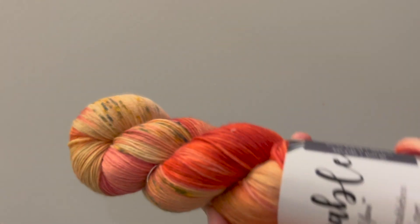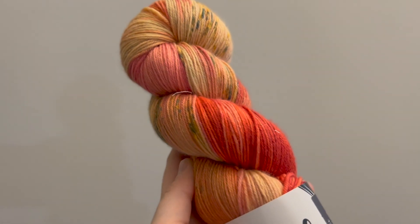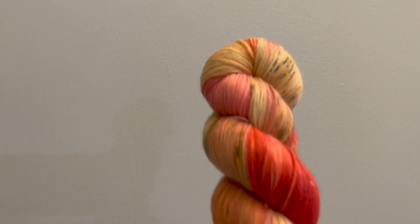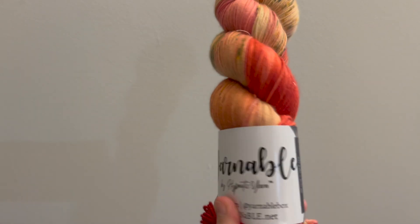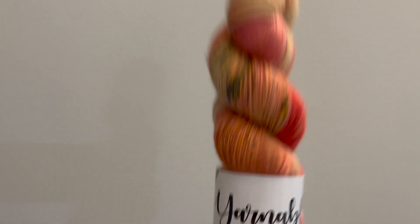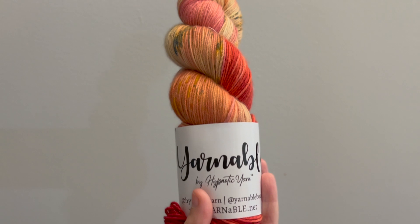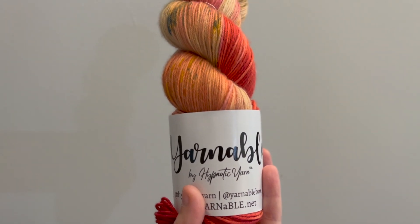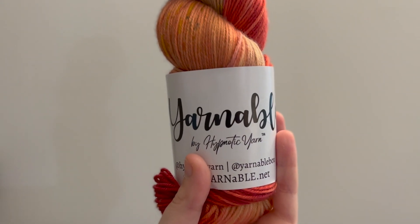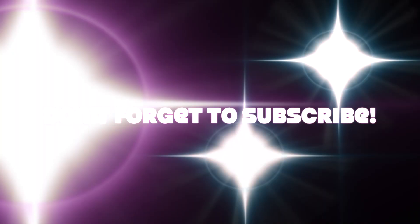Sorry, this video was slightly hectic because of Miss Minerva. She was trying to steal the spotlight as usual. Next time I will have to film in the other room and lock her out. But I'm so excited to have finally gotten into the Yarnable subscription — this is a fantastic subscription. I will leave the link in the description bar down below where you can sign up to put yourself on the waitlist. I'll see you next time.